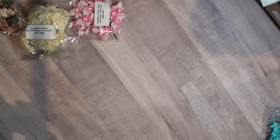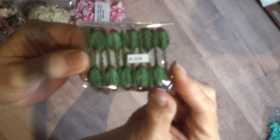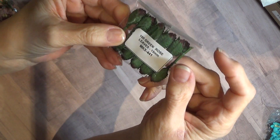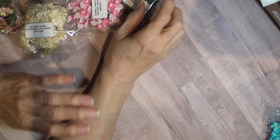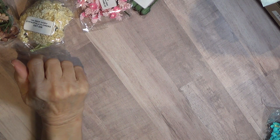I also have these little tiny leaves — I didn't realize these were so small. These are green rose leaves. Aren't those tiny? So that's my Wild Orchid Crafts haul. Thanks for watching, everyone. Bye-bye.